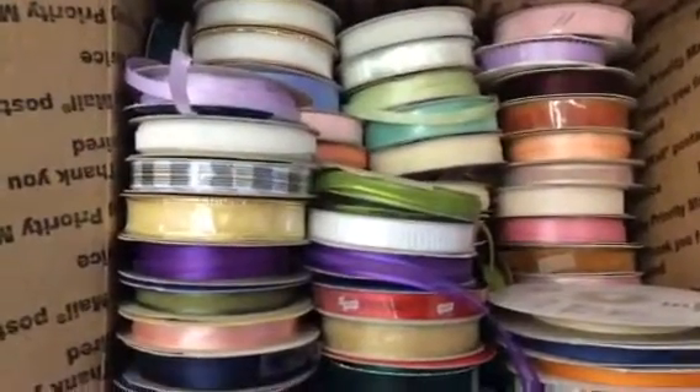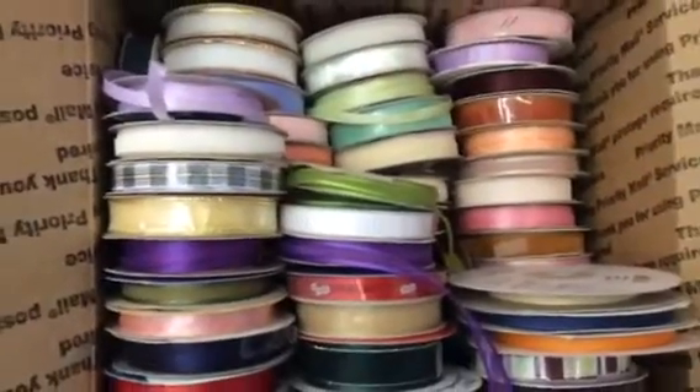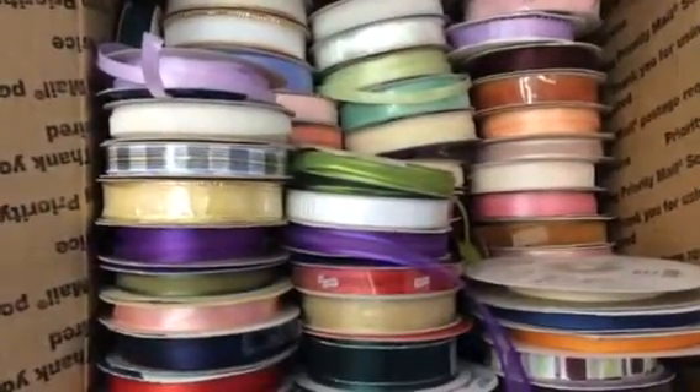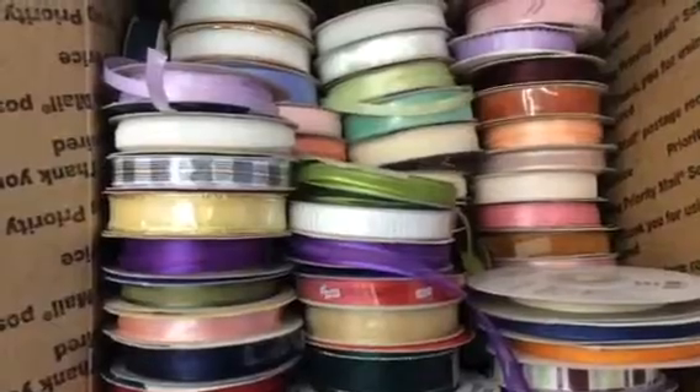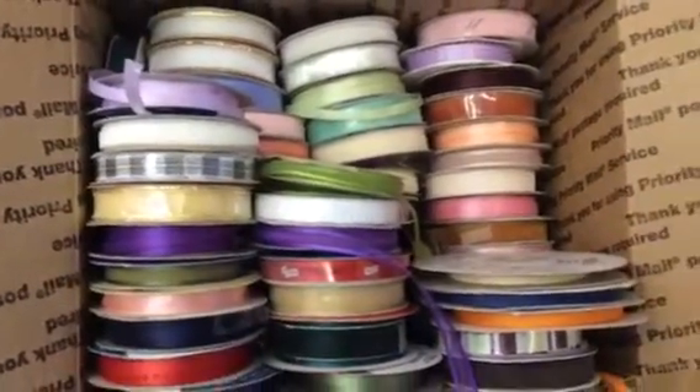It'll come to you in a medium flat rate box. It'll be U.S. only, PayPal only, payment through friends and family. I'll leave my email address in the comment section below — if you're interested, just send me an email. I ask that you please pay promptly.